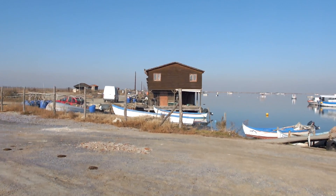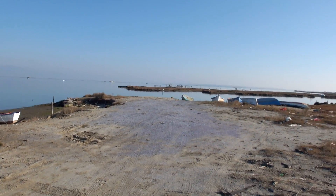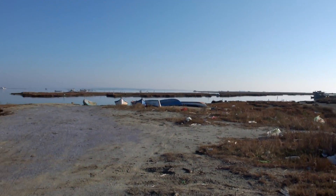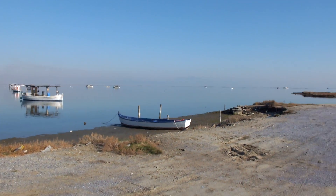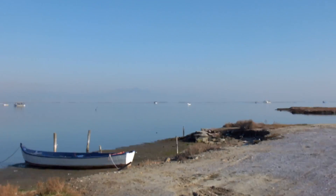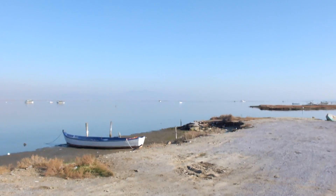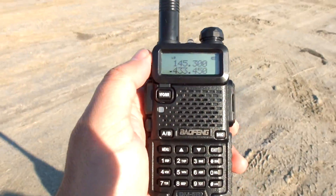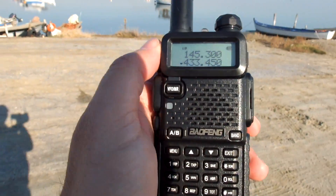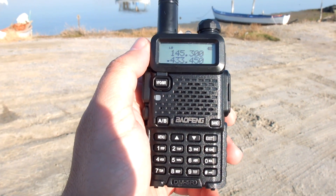Okay, here we are on location 2. We should be around 18 to 20 km away from my shack. My shack is somewhere in there. Let's get the first radio out. Here we are on location 2 with the Baofeng DM5R, DMR range test on 70cm of course.